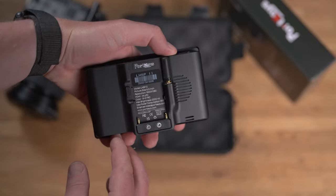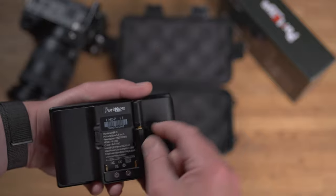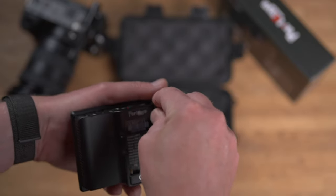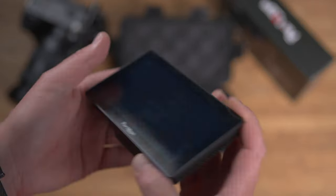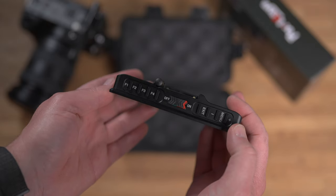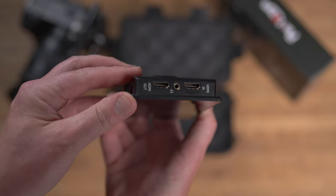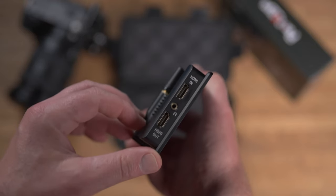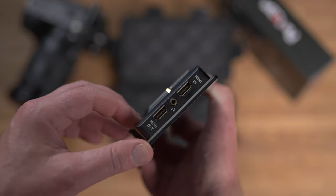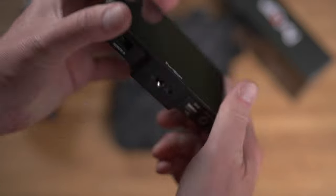On the back is the battery holder — it takes Sony NPF style batteries, and beside that there's a small antenna which you just screw on. On the top we've got four function buttons and the power button in the middle, and to the right of that you've got menu and exit with a plus and minus button. On the left side there's an HDMI in and out port for pass-through, and in the middle is a headphone output. The inputs and headphone output look metal, so yeah, it looks good quality.